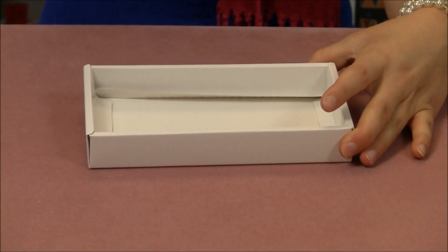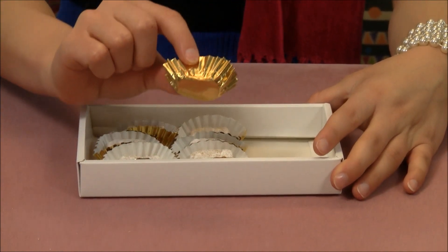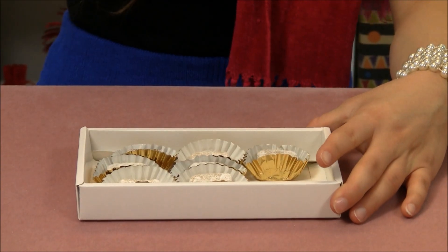Now you can place in your candy, and these are Paper Mart's beautiful candy liners. You can get these at PaperMart.com as well.